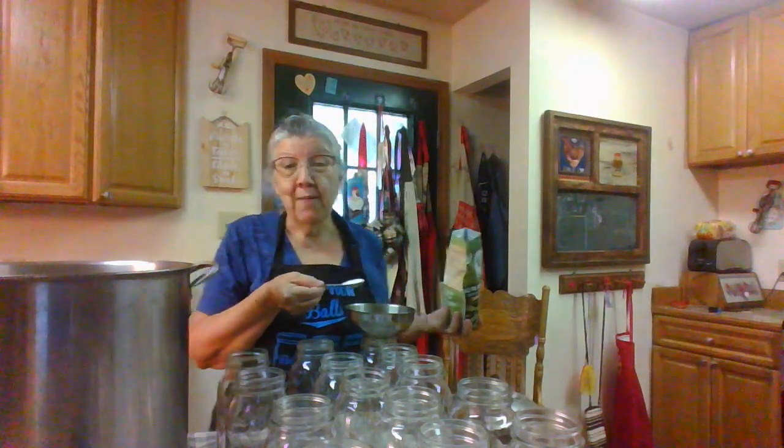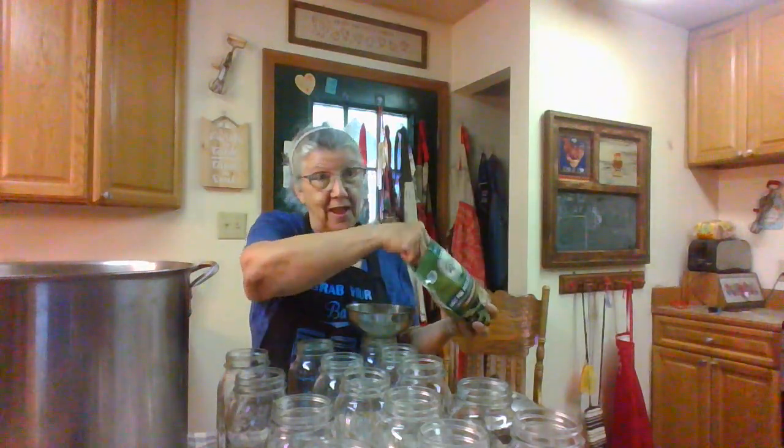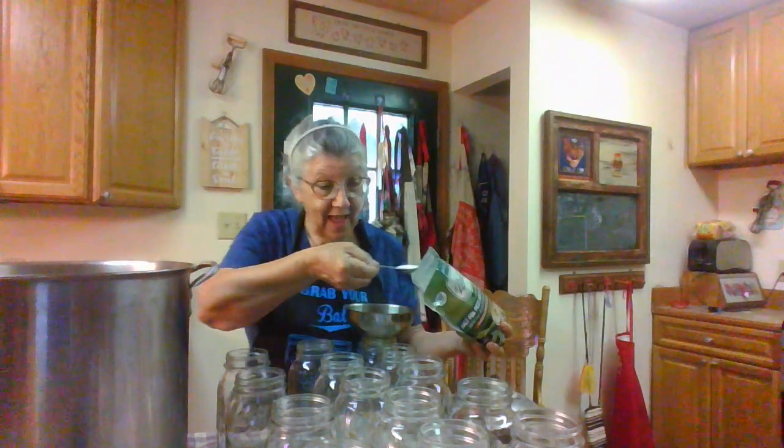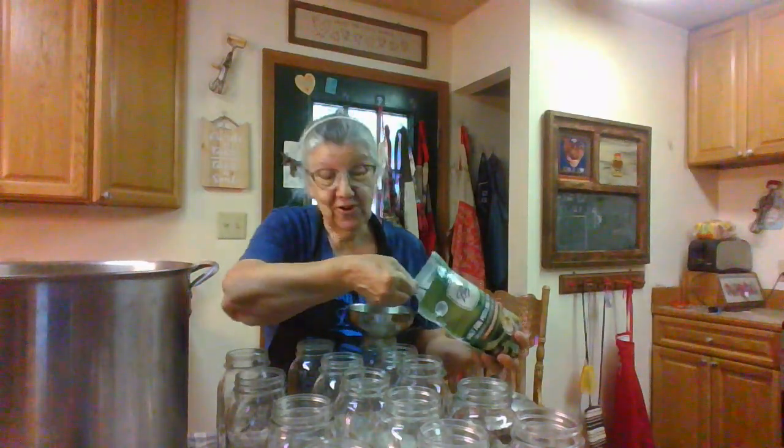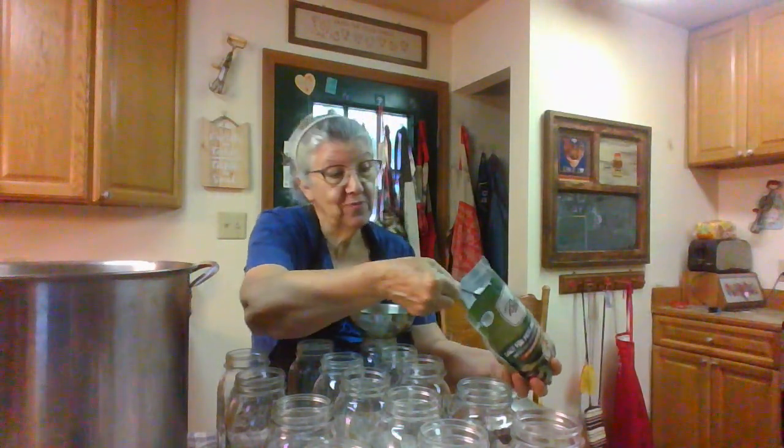I broke my beans and washed them. First I growed my beans, picked them, brought them in the house, washed them, and now I've got them in that big pot there heating. And I've put my jars through the dishwasher, which is what I did with them this morning.